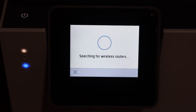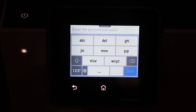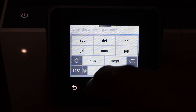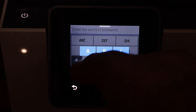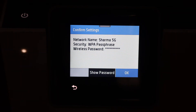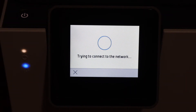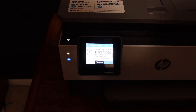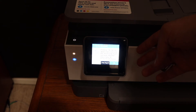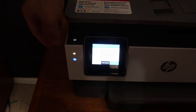Simply select your network and click on it. Enter the password using the keypad, then click OK once you've entered the password, and wait for the printer to set up. Once your printer is connected with the Wi-Fi network, you will see a confirmation — it will display the IP address and other messages.